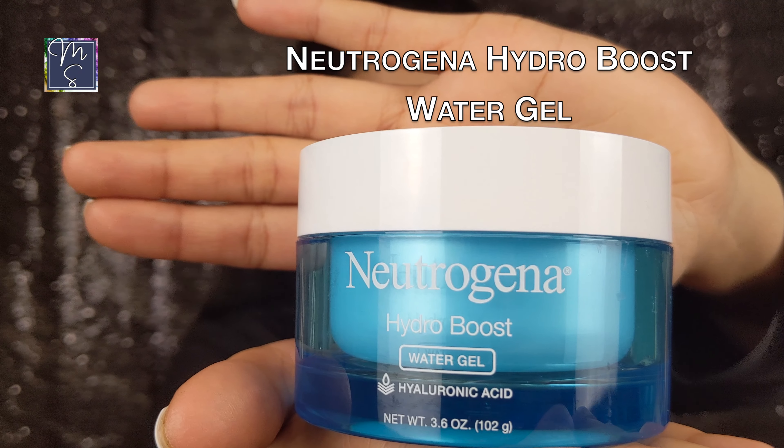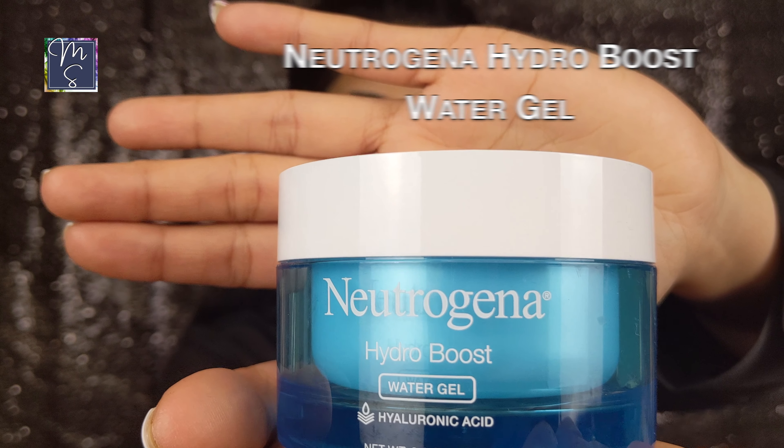Next we have the Neutrogena Hydro Boost Water Gel with Hyaluronic Acid. I'm applying this on my face. It is a gel-like formulation, so it's great if you have oily to combination skin. It's extremely lightweight, very comparable to the Belif Aqua Bomb. It goes really well under makeup and it doesn't pill on the skin. It is fast absorbing as well, so it's perfect for summer days.